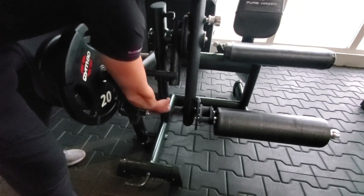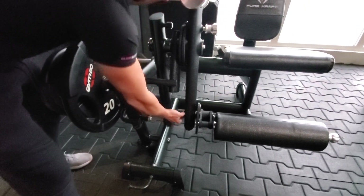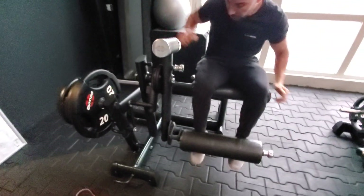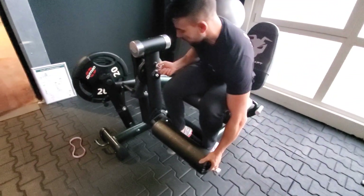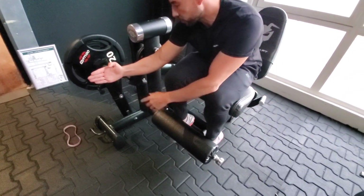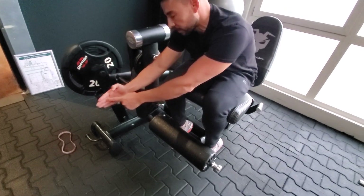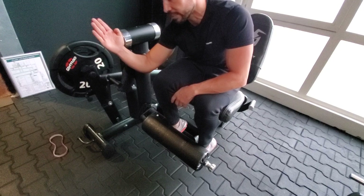If you have the loading arm right here, with the pin load, what happens is at the beginning of the movement you will have a very light resistance right here. And then as you extend up, this will go into the position which is perpendicular to the rotation axis — this is the hardest part, the peak contraction — and then as you fully extend, it gets easier again.